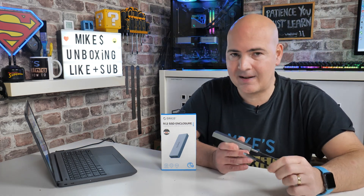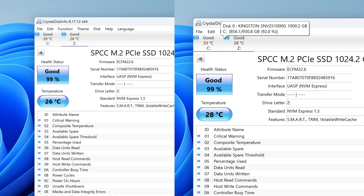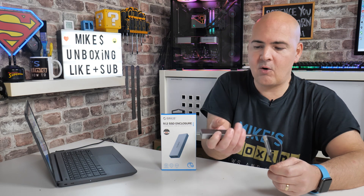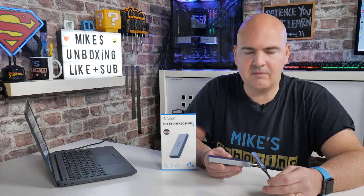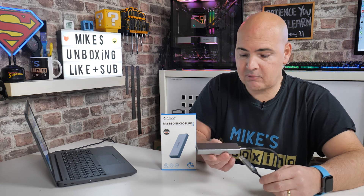One of the best things — it didn't get hot at all. When we started off we measured the temperature of the drive at 26 degrees Celsius, which is basically room temperature. Even after our testing it only got up to about 28 or 29 degrees — so just a three degree difference. Holding it in your hand you could feel a very slight bit of warmth, but it didn't feel hot to the touch at all. Absolutely excellent.